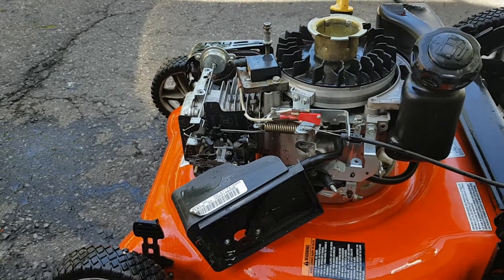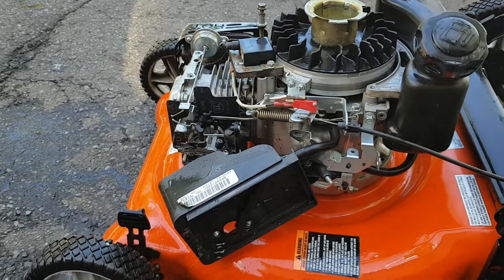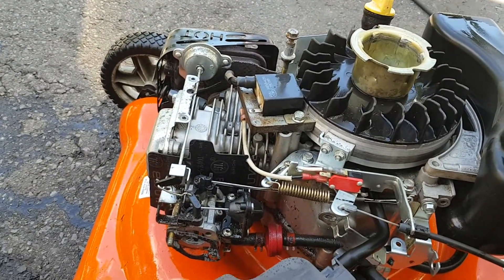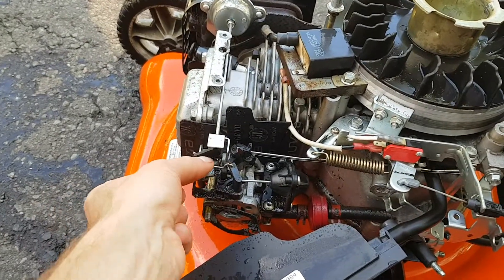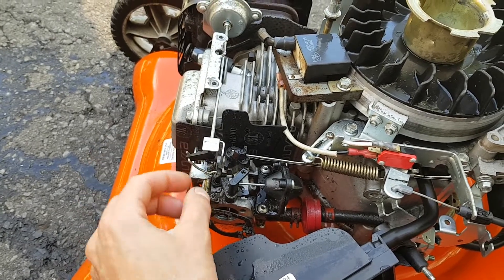Here's a Kohler Courage XT 17 — this is the one with that weird carburetor with the vacuum line. Typically what I find on these is this thing here just pops off and it's dangling in the breeze, so it won't start.